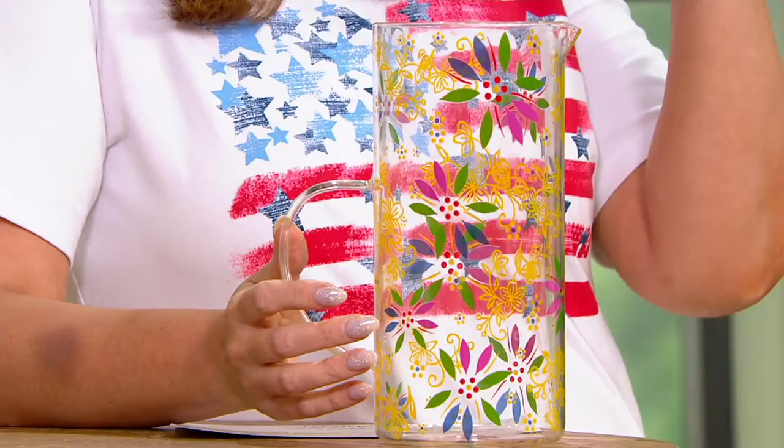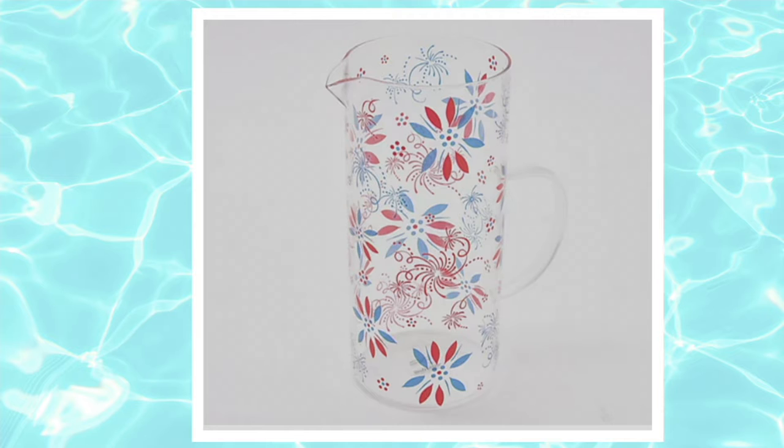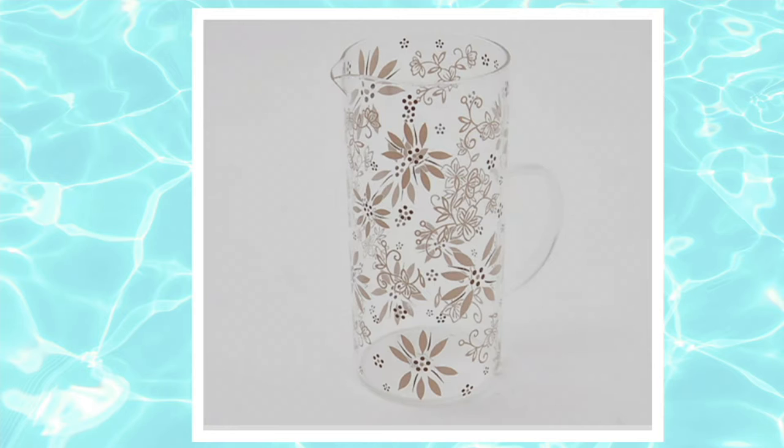I have about seven dozen remaining in confetti, and that is it. I also have patriotic — about 225 remaining. I also have gray — about 500 remaining — and about 500 remaining in the taupe. Let me explain something about this price.